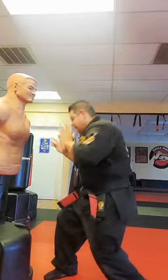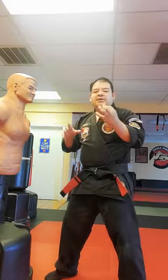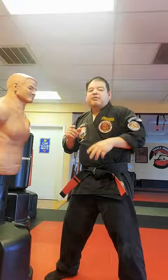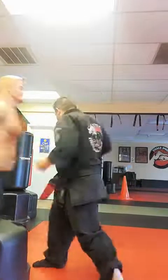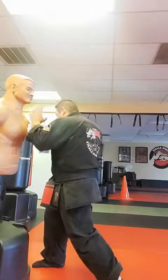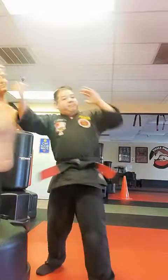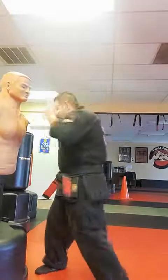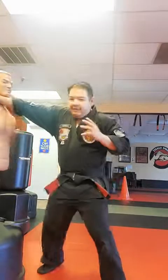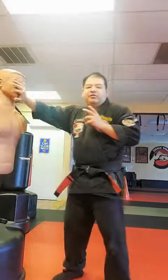I can use gravity and sink — as I drop and rotate, I'm using three body momentums: forward depth, height up and down, and width side to side. I'm coming forward, dropping, and moving side to side. Now this hand can stay up and I can shoot my left hook punch and get my momentum all the way over.